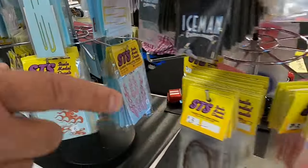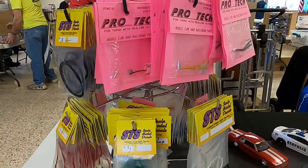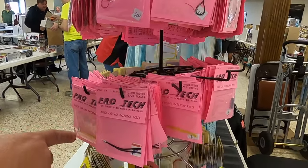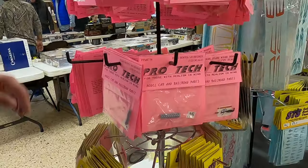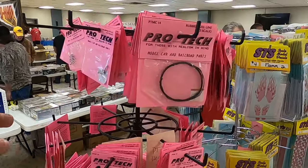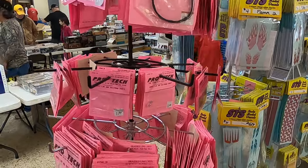We got spark plug wires. Now we got four cylinder and six cylinder distributor caps. We got some more pro tech stuff — like the real thin wire, magnetos, pre-wired mags, shifter boots, fuel pumps. That's pretty much all the pro tech stuff.